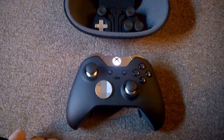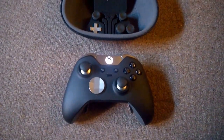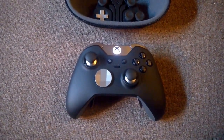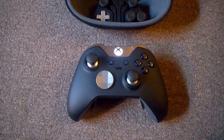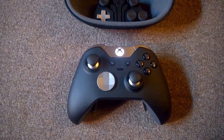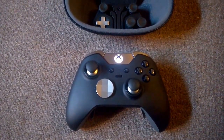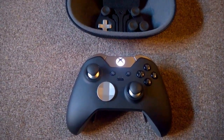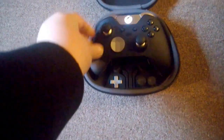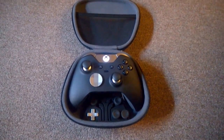I had a Scuff for the 360 and that was pretty cool, but I've got to say this Elite Controller is a lot of money. Is it worth it? That's up to you to decide, but personally I really like it — I like the way it feels, it's very sensitive to touch, and it works a treat. If you liked the video please click the like button, comment, subscribe. Thanks for watching.